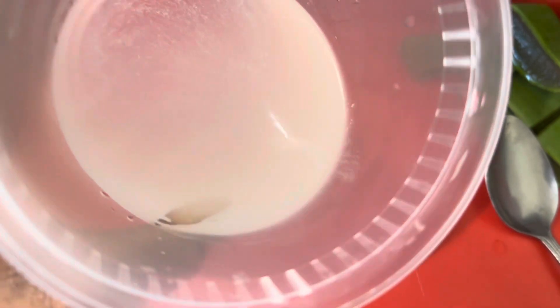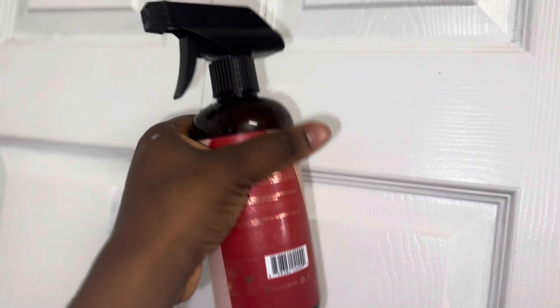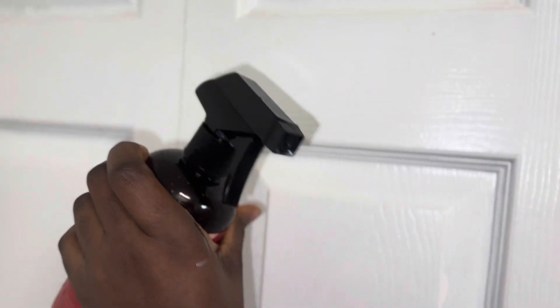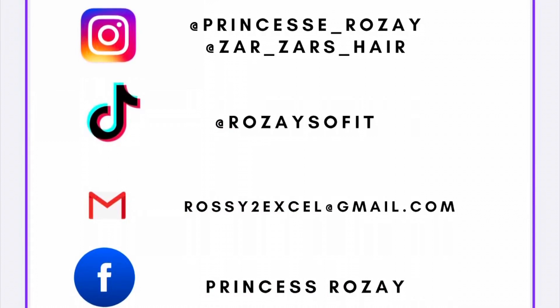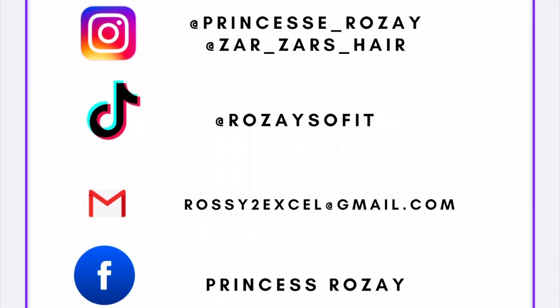You can decide to add essential oils like coconut oil or any oil of your choice. Whenever you're done spraying, put it back in the refrigerator. That's it for this video — please don't forget to subscribe, like, share, and tell a friend to tell a friend. I'll see you in the next one, bye!